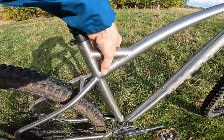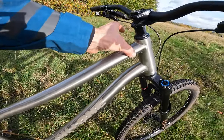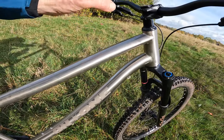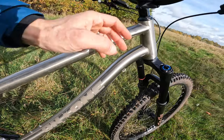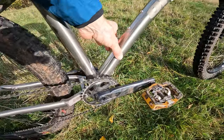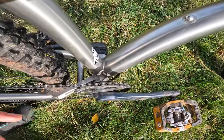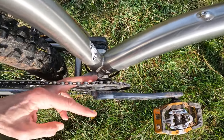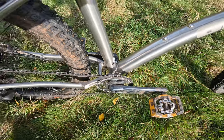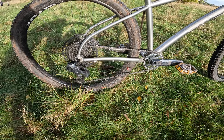You can see in the tube set it's primarily a round tube set in this 3AL 2.5V titanium, but just as you get up to the head it ovalizes a bit — shallower, so good torsionally with a little bit of flex vertically — and you've got that curve there for maximum fork clearance. Then just as it comes back down to the bottom bracket it squares out slightly for just enough additional stiffness. You've also got a full ISCG05 chain protect chain guide mount, which isn't a bad idea on a hardtail you can ride like absolute madness.